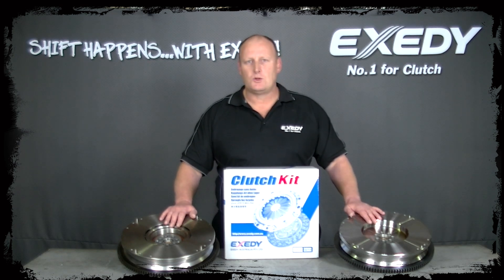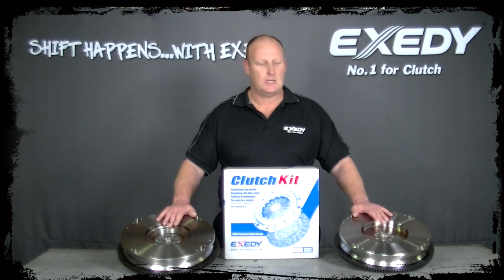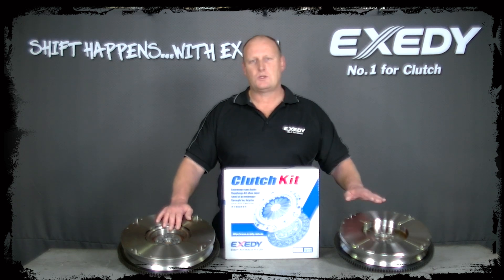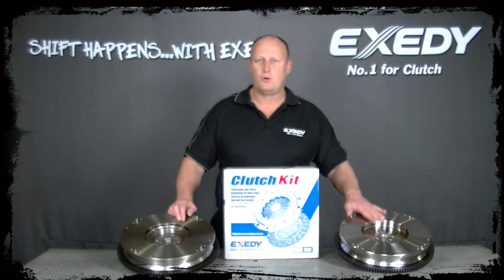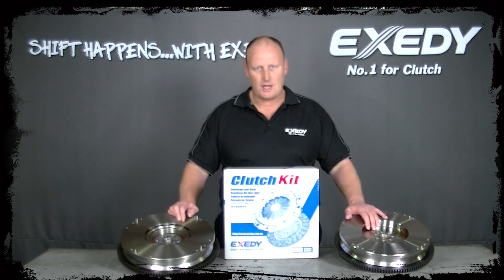A couple of good resources on our website to check out: Techno 47, which goes through both of these systems in detail to give you an understanding of which one's best for the owner, and also a damper technology video on our website which talks about dual mass flywheels, but also the clutch plates we put into these clutch kits for the single mass conversion to get rid of noise, vibration and harmonics. Thank you.